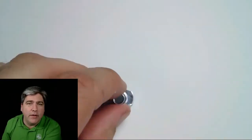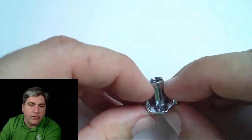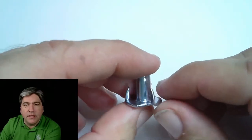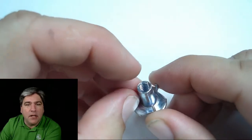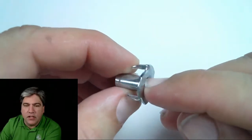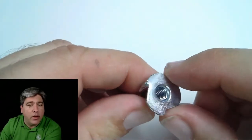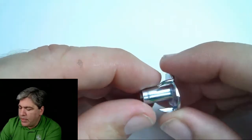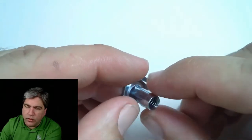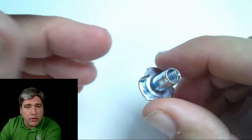If you've ever seen a T-nut before, you'll know that it's got three barbs — sometimes four, sometimes six — but it's got barbs that hold it into place. These are commonly used in climbing. If you've got a climbing wall, you'll have these stuck into the wall so that you can move your hand grabs or grab points around on the climbing wall. What they do is go in from the back of the wood and push in with these barbs. We're going to use them in exactly that same way in 3D printed materials.